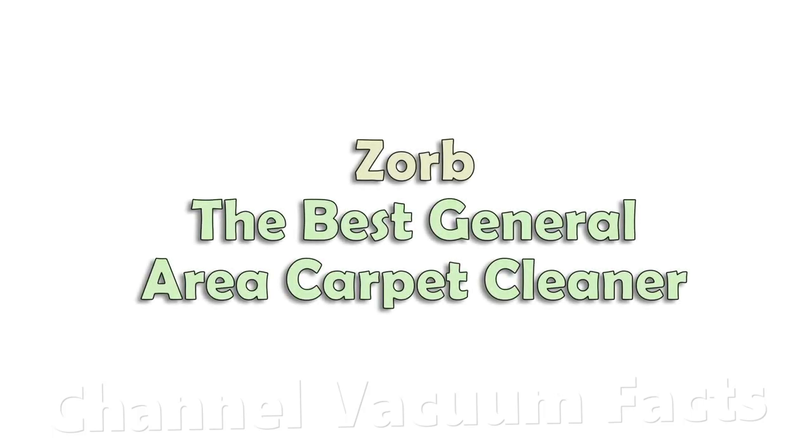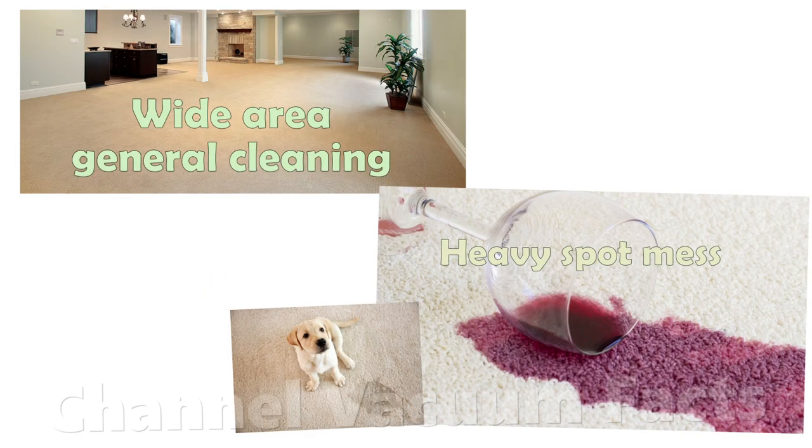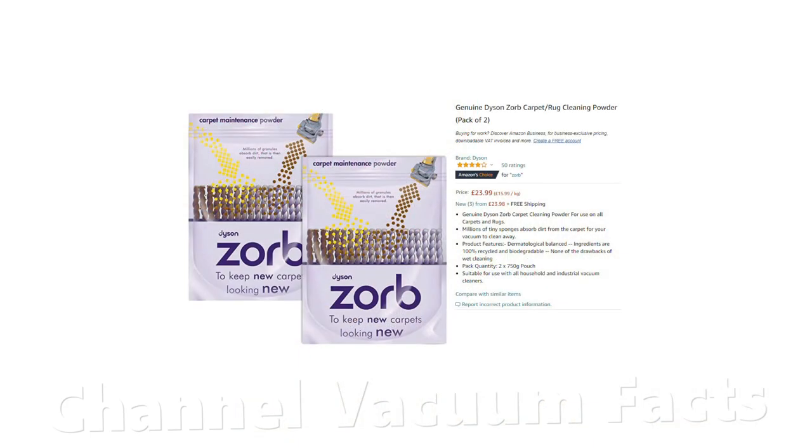There are two kinds of cleaning situations for carpets: general wide area cleaning and heavy spot messes such as a spillage. In this video I'll focus on general wide area cleaning. The quickest, cheapest and best way to generally clean carpets is to use Zorb micro sponges.